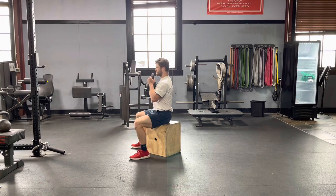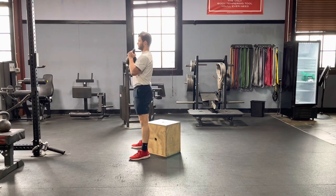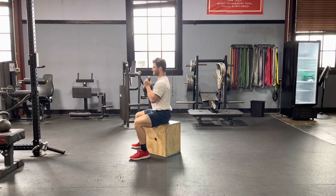Break at the hips, reach back, and then stand up nice and tall. Notice it's a lot of hip motion here — his shins aren't moving much. We're trying to put the emphasis on our hips, not on our knees.